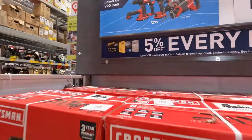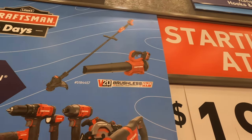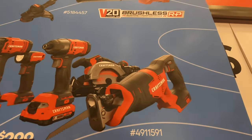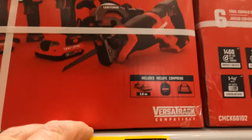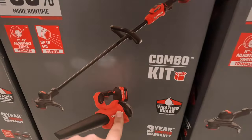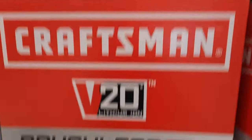Craftsman does have a kit over here for $199. They have the trimmer and blower, plus the oscillating tool, drill driver, light impact driver, circular saw, and reciprocating saw for $199 — this used to say $299. And $199 for the string trimmer and blower combo kit, which comes with a 5-amp-hour battery and a charger. That is brushless RP.